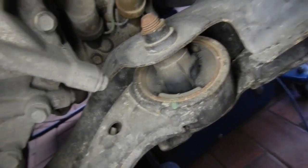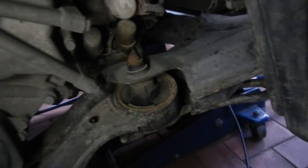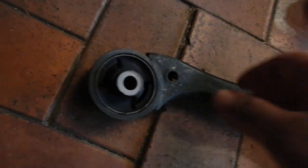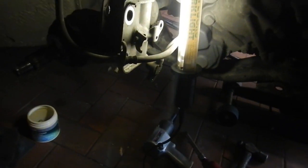Here's the driver's side one and that's destroyed. Let's pull it all apart and make it better. There's the new bush pressed into the driver's side — that one took a bit of time to get in. Now I'll just throw it all back together again.